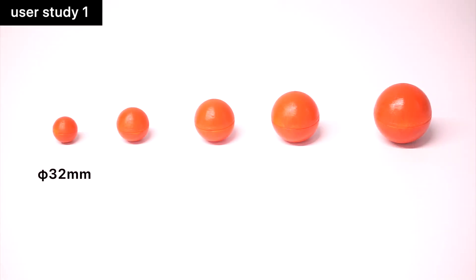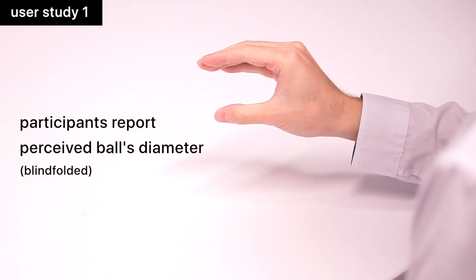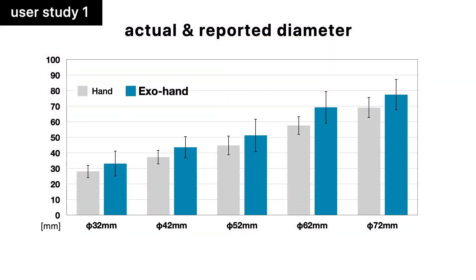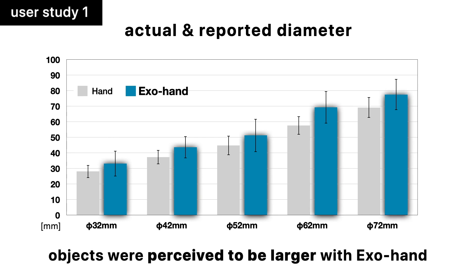We conducted a user study to investigate how the user's perceived object size is modified by the use of Hand Morph. The result indicated that objects were perceived to be larger than they were when wearing Hand Morph.